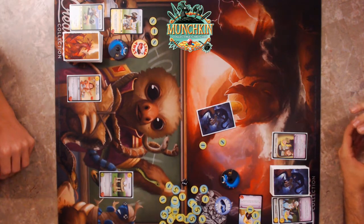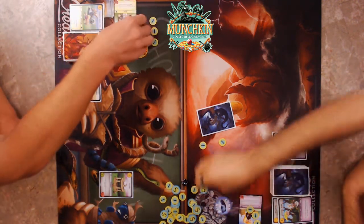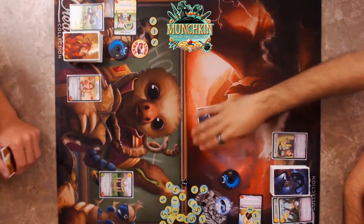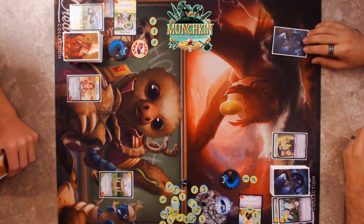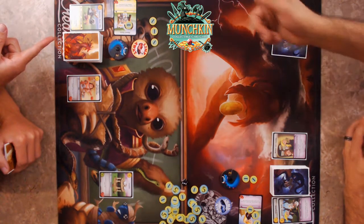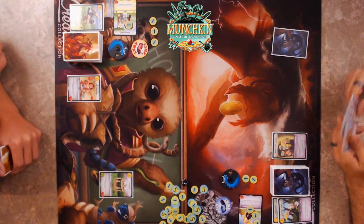I'm going to pay one for Stabity Stab — play this when the defender runs away, deal two damage to the defender. I can now activate my Dwarf's ability. I'll tap him so I only take one damage. His unique ability prevents one damage from target hero, ally, or monster.